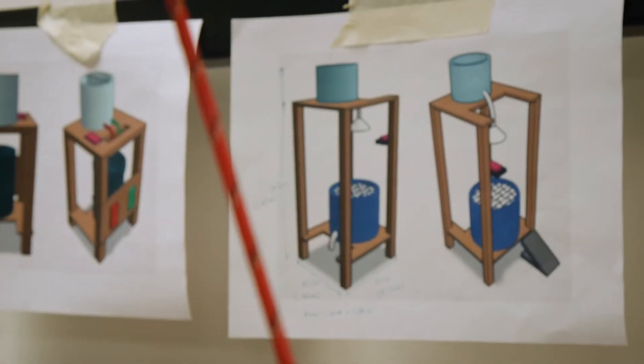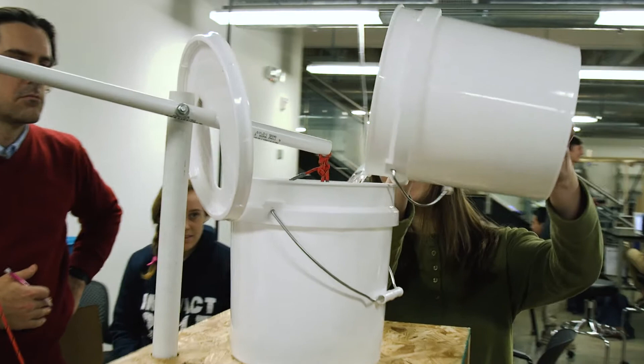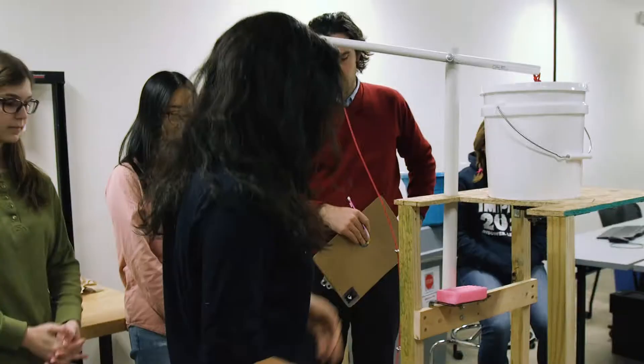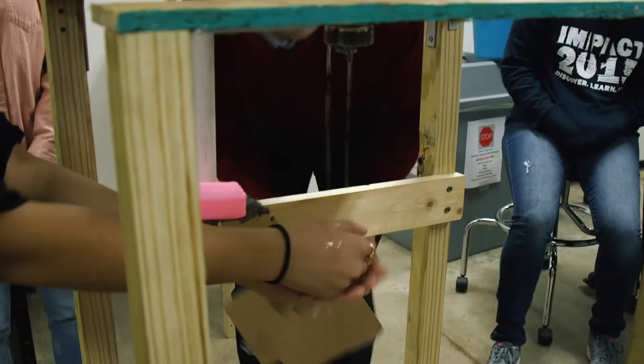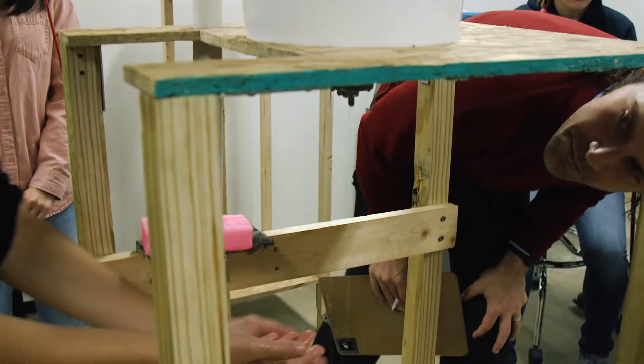I was on the team called Sanitation Station, to create a hand-washing station for use in rural Malawi. Today was our final prototype evaluation, where we present the final prototype we've created to our professors and show how it works and all the different materials we've used.